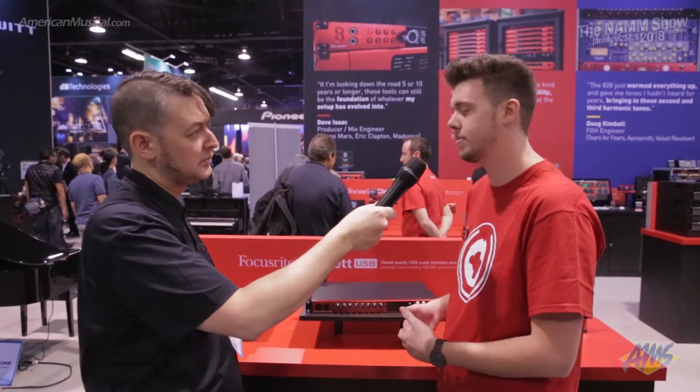All of these units have ADAT on them. So whether you go 2-pre, 4-pre, or 8-pre, you're going to be able to expand them out — add an ADAT pre or maybe a different ADAT unit to it if you already have one.